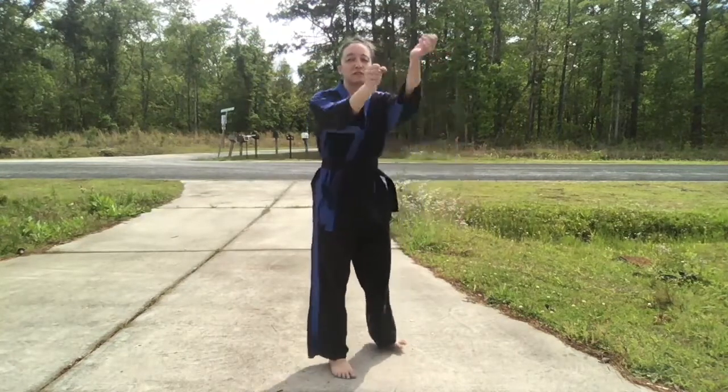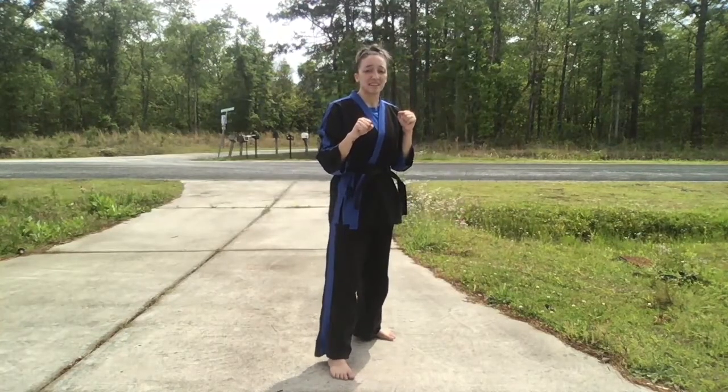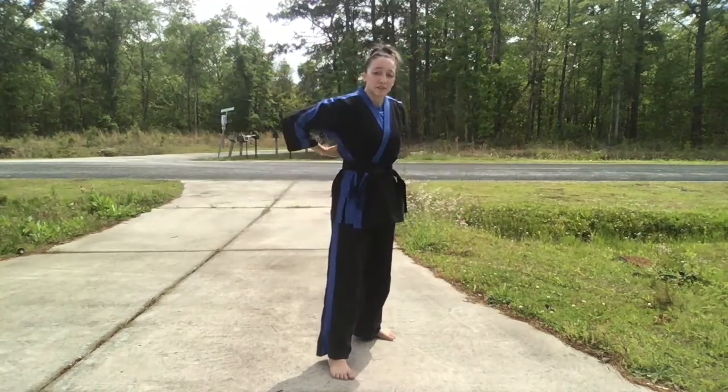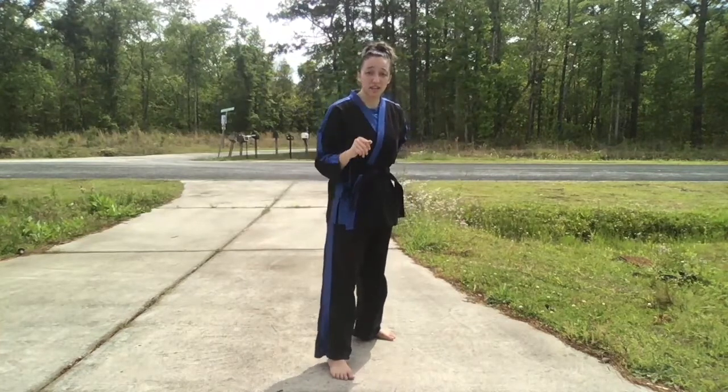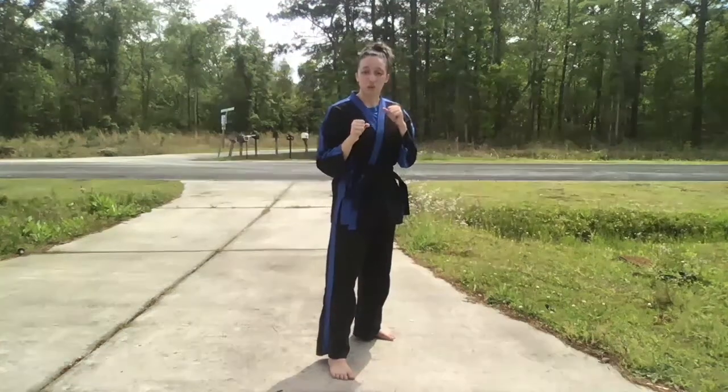Here are the two kicks we are working on during quarter two for red belt and up requirements. This time we are doing variations of our back kick. We start off in our left foot forward sparring stance. We are doing a jump spin back kick. Always remember to have your back facing your target and look over the shoulder of the back leg when throwing the kick.